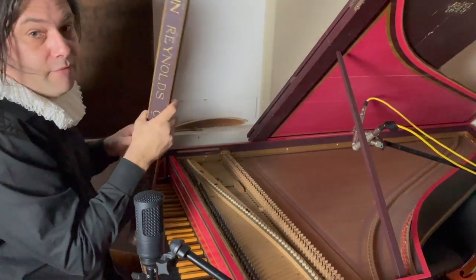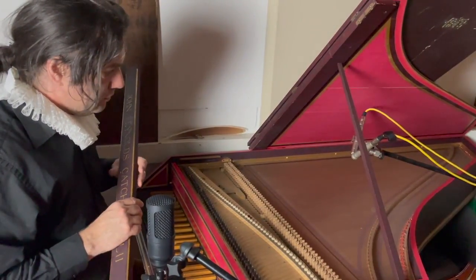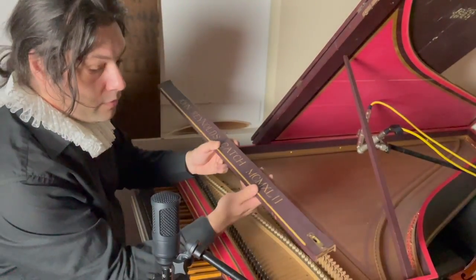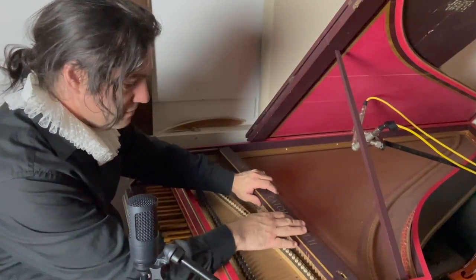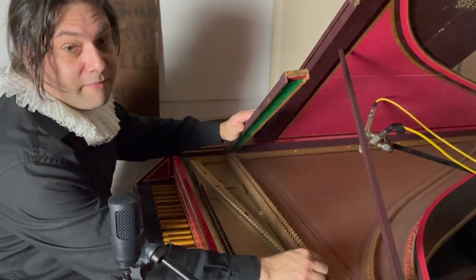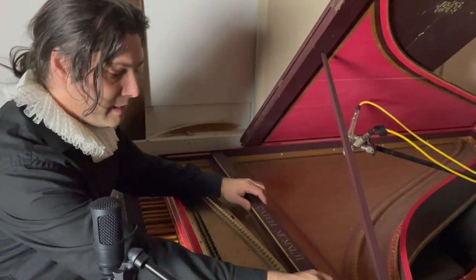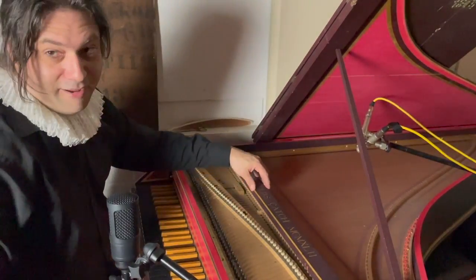One thing I should say is if you're ever moving a harpsichord and you have to sort of turn it up on its side or turn it upside down, do ensure that this part of it is in. Because otherwise all of these just fall out. I say that because I was at university years ago and I saw some people moving a harpsichord and they'd forgotten to put it in — everything just fell out. We did laugh.